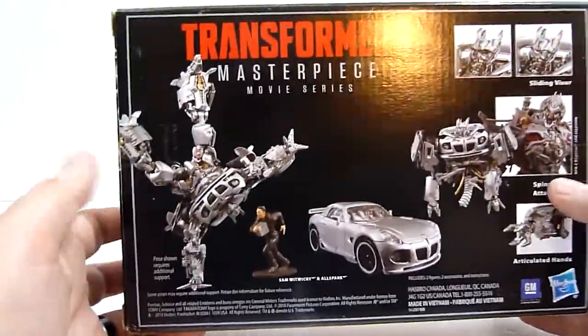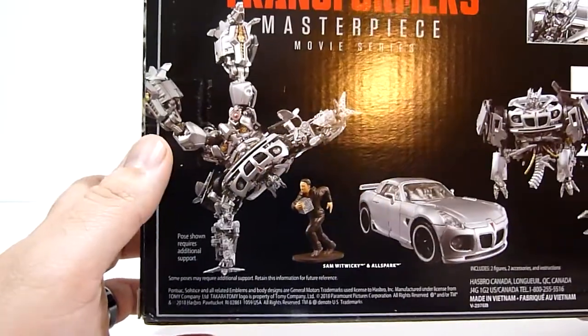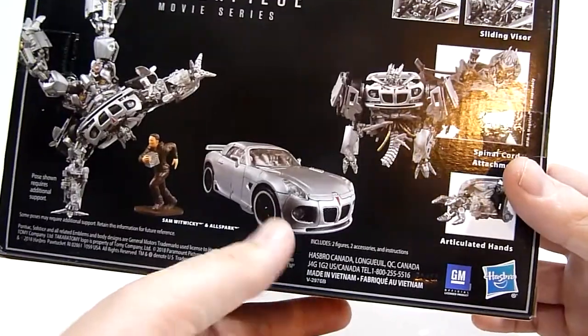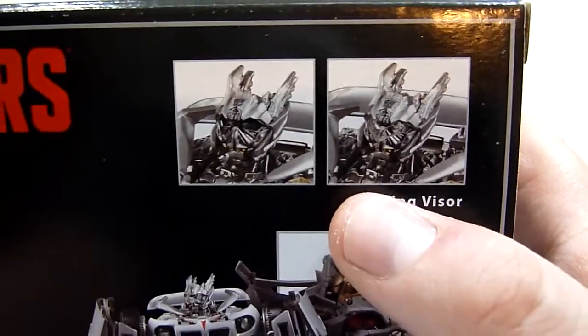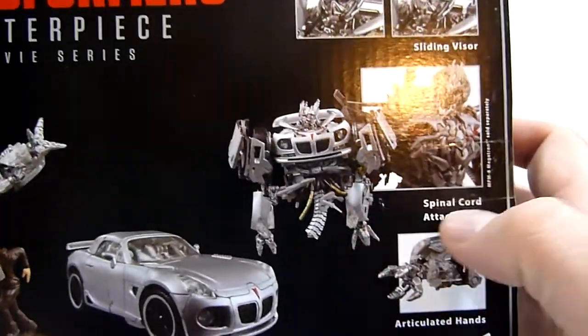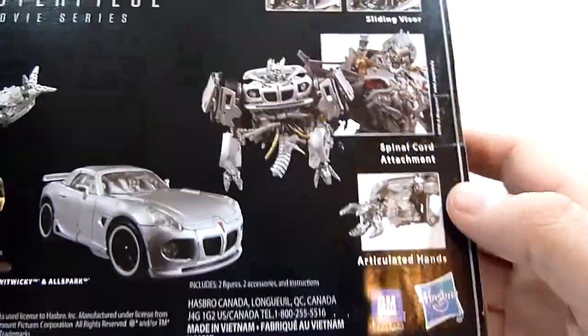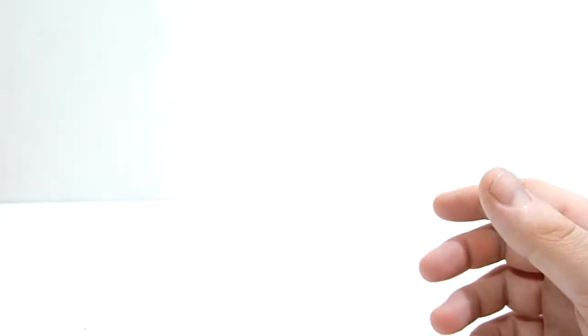On the side you've got nice images of the Solstice mode and of course the robot mode. On the back you've got more shots featuring articulation poses — note that 'pose shown requires additional support.' You've got Sam Witwiki and the AllSpark, the vehicle again, and it shows off different accessories and action features like the sliding visor, the spinal cord attachment, and articulated hands. Masterpiece Movie Series right on the top.